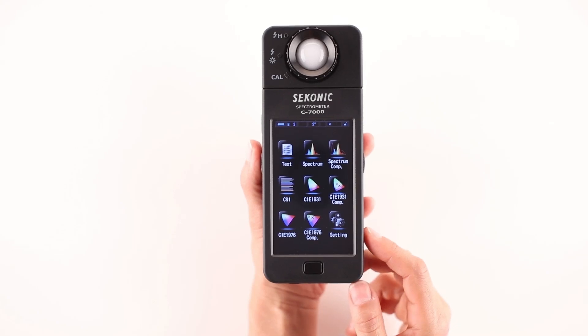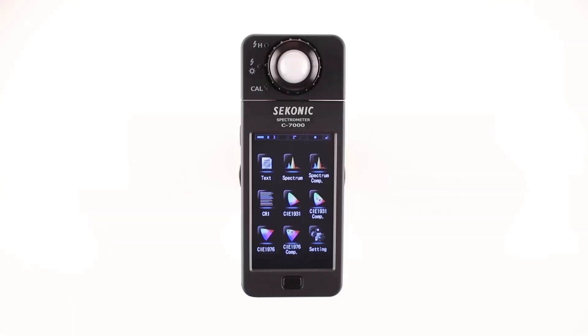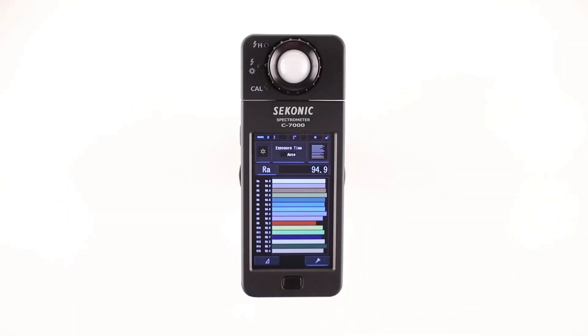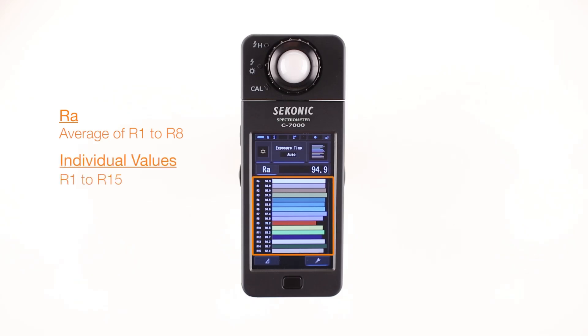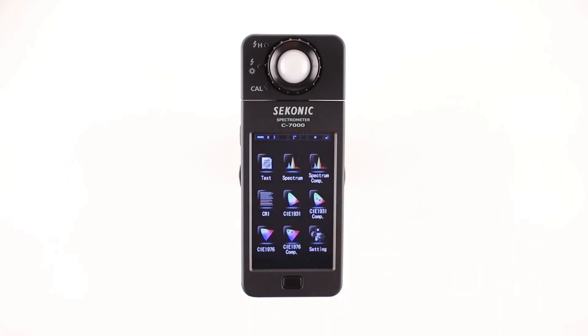The fourth icon, CRI — Color Rendering Index mode — displays the numeric value on a 0 to 100 scale used to rate the accuracy at which a light source will render colors. A CRI of 100 indicates perfect color rendering. The C7000 offers a selection of CRI values: you can select RA (the average of R1 to R8) or individual values from R1 to R15. All CRI values are displayed in a convenient bar graph.